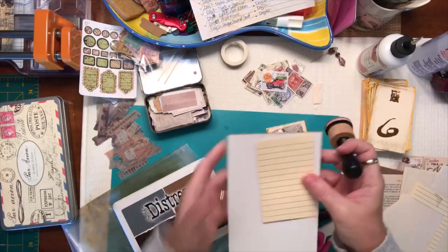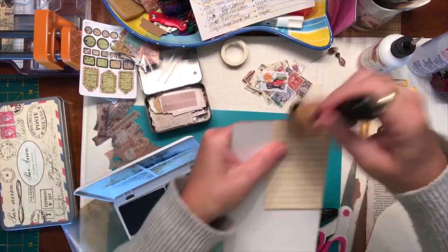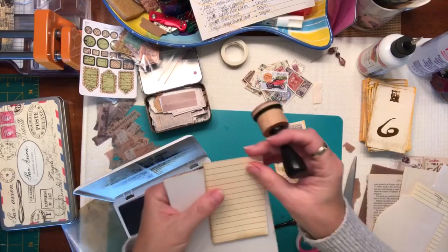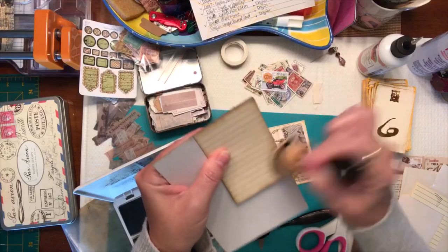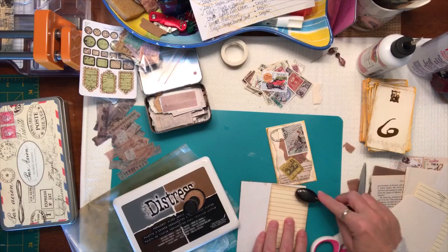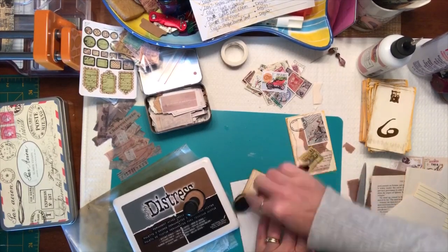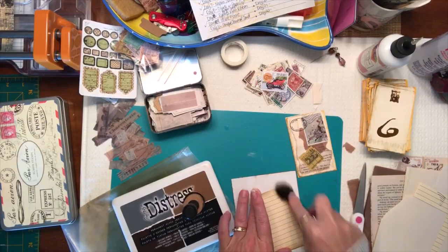Just give it a little distress around the edges really quickly. Then take my brush and soften out some of those smudgy areas. Sometimes the dauber leaves a very harsh line so I like to rub them in a bit more. There we go.